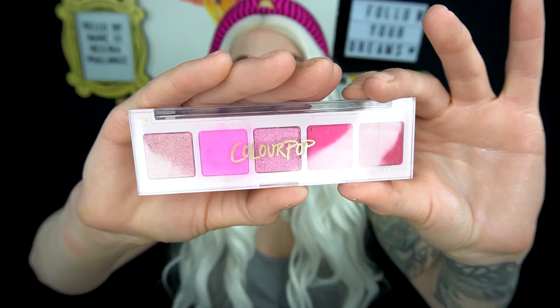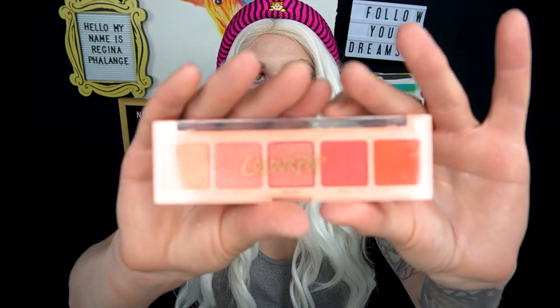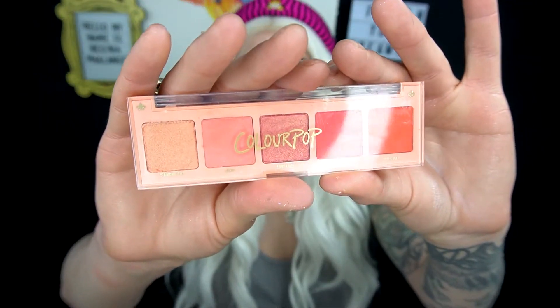I got the Too Hot palette, which is the pink version and it is so pretty, so stunning. I love the shades that are in this palette. And last but not least, I got the Statement Piece one, which is the orange one, which is so pretty. So for today, I am going to be doing a look using the orange, the pink, the green, and the purple.